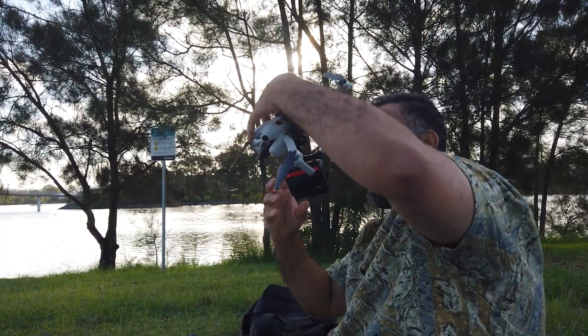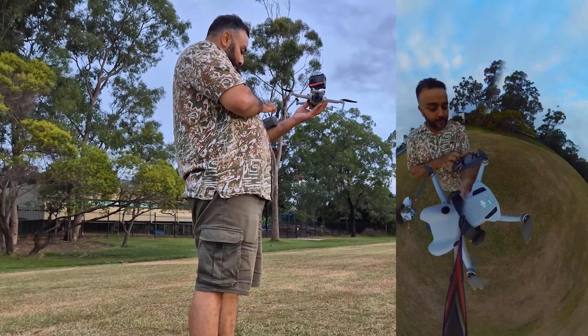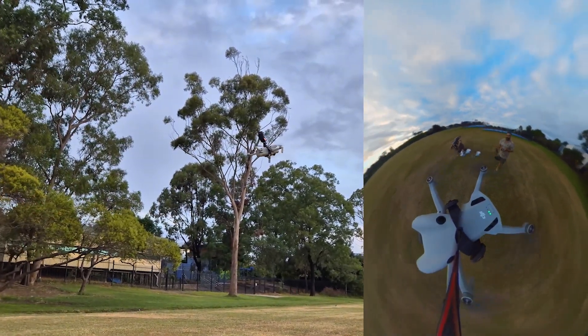I'm not sure should I try it or not. Do you reckon I'm gonna lose two cameras in one day?